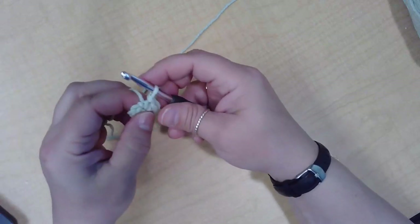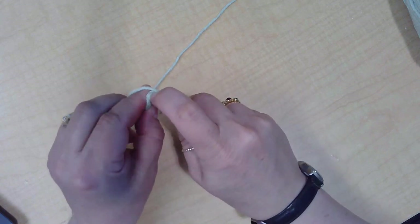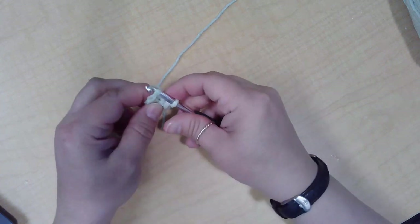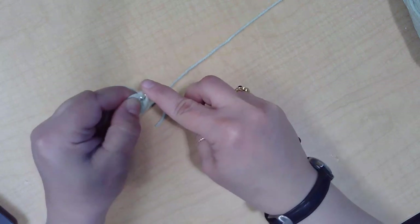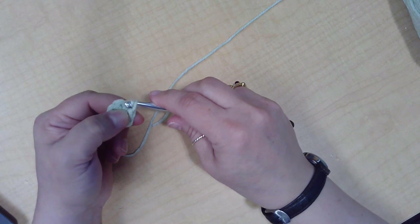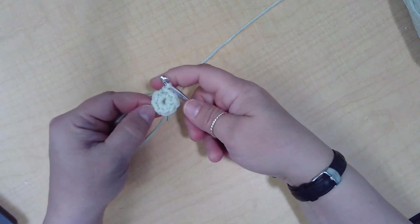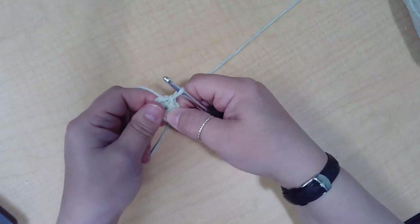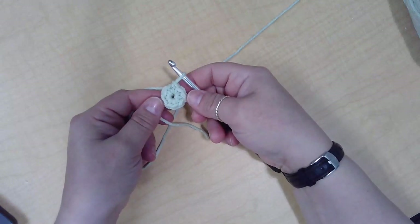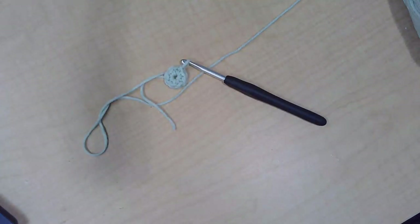If my pattern calls for it, I can join. Usually you join the first stitch you made with a slip stitch, which is just a yarn over, pull through, and then pull through the one that's still on your hook. And there we have our nice, tight, single crochet round. You can proceed from there however your pattern calls for it.